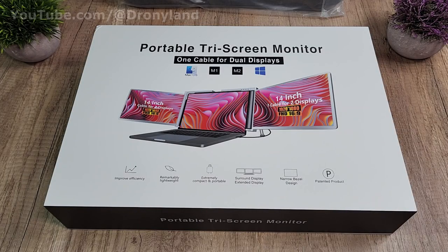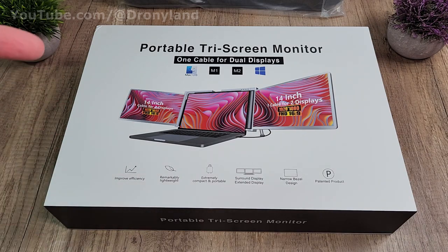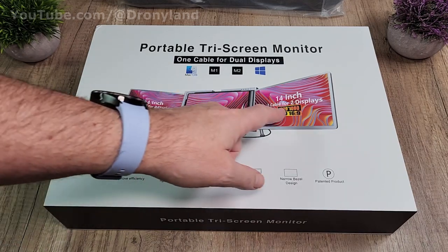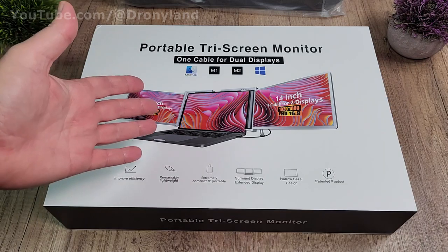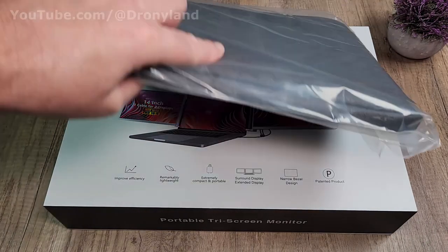Portable three screen monitor, one cable for dual display. This is the box, that's how it arrived. We are going to open it and find out what's included with this equipment and also how to connect it to a laptop, because it's designed to turn your laptop into a three display setup instead of just one. Perfect for working.